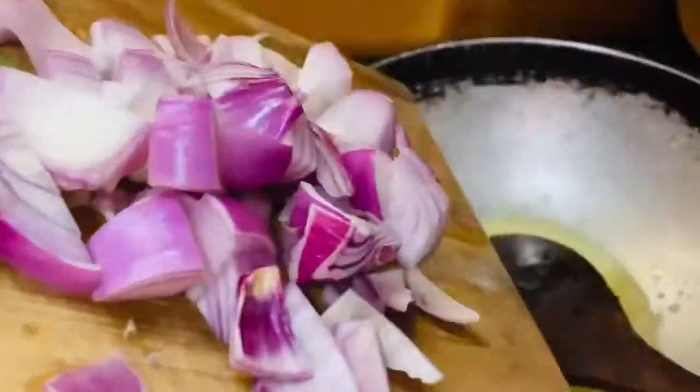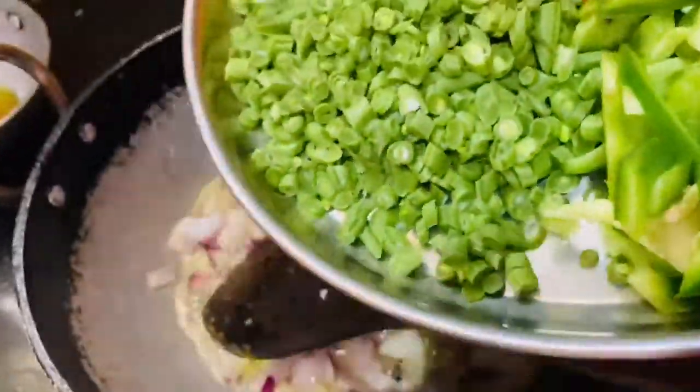Then we will cook it in the pan — chop it a little. We will cook it for a little while on the side of our vegetables.